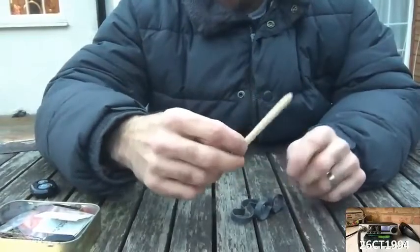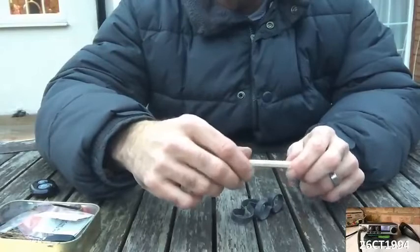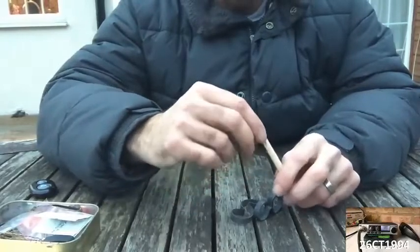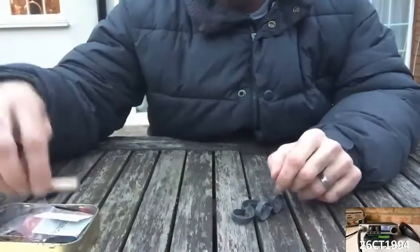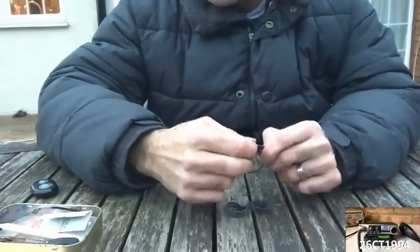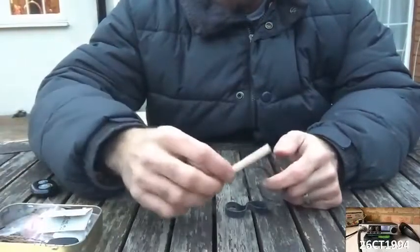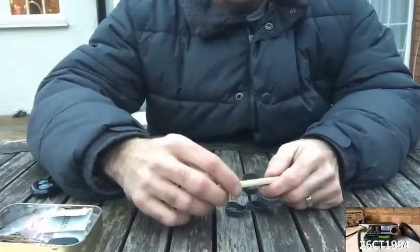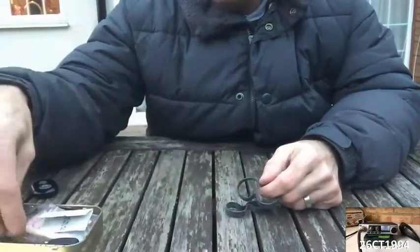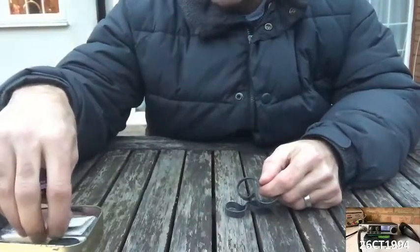They provide a pencil. You should have access to some kind of writing implement. Even in a desperate situation, you might want to be leaving messages or creating marks as you go so that people understand where you've been or what your plans are. If the only way to make contact with someone is with a pencil from a survival tin, then that's quite a desperate situation.